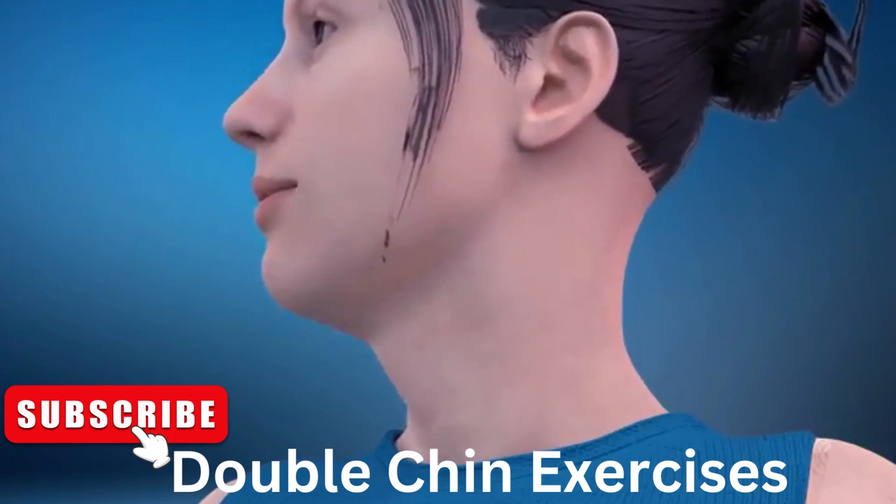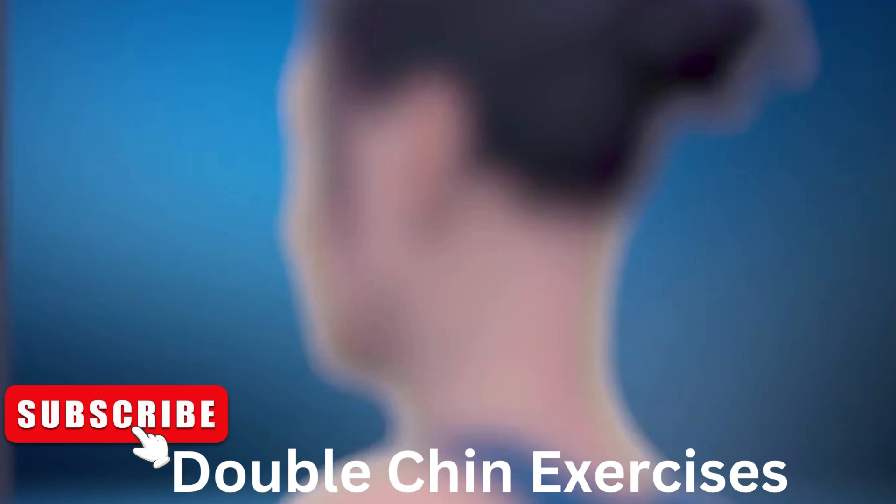30. Amazing job! Congratulations! You have completed today's workout. See you tomorrow!